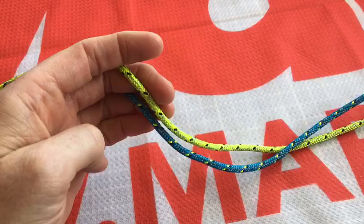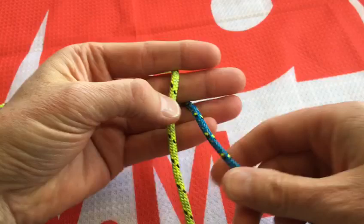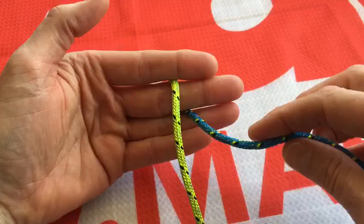The easiest way to learn to tie a diamond knot is two different colored pieces of rope the same length. Just put them through your fingers and lay them out on your hand like this. This is the easiest way to set it up.